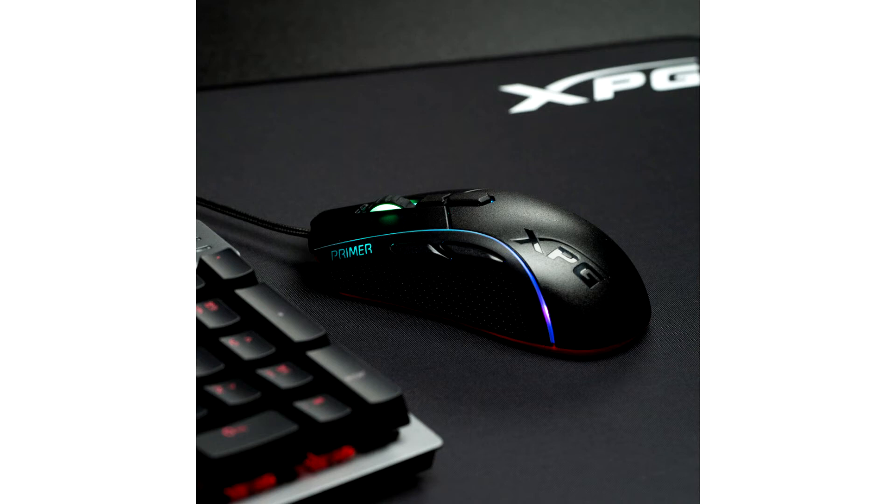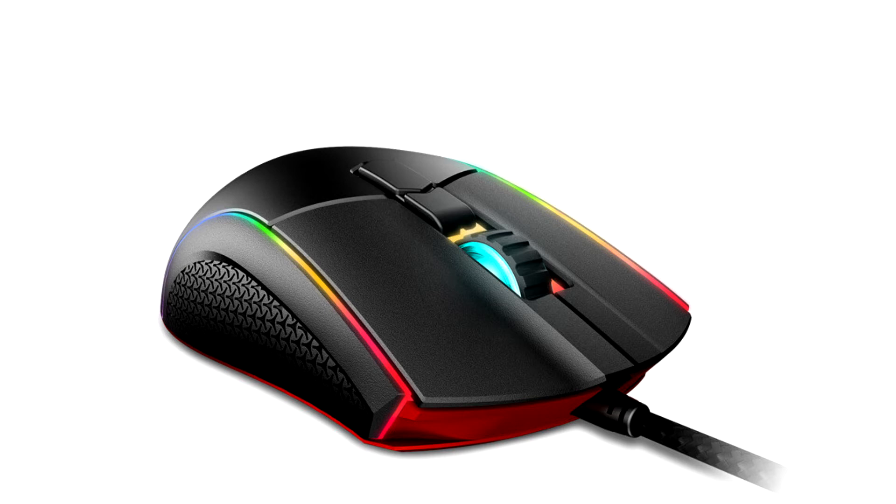Sporting an optical sensor capable of 12,000 DPI, eye-catching RGB lighting, and durable amaranth switches, the XBG Primer offers first-time gamers, as well as those who want a complete and hassle-free device, a mouse with exceptional price-performance value.